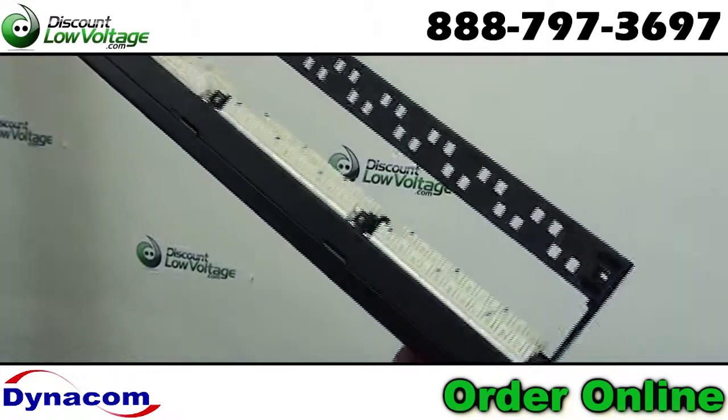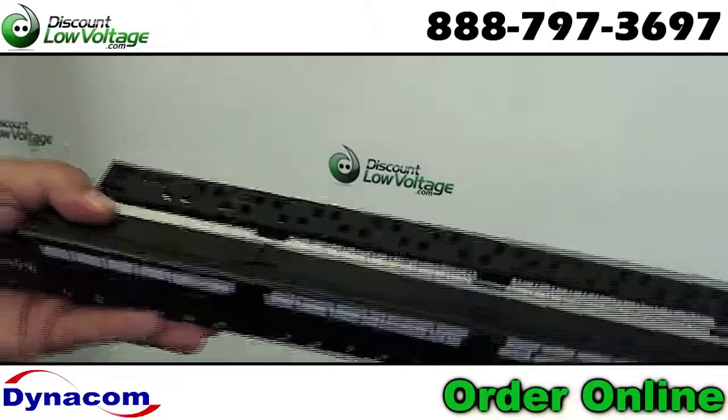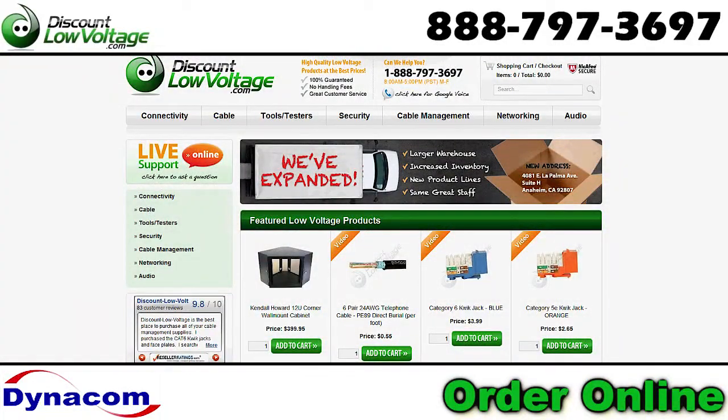Manufactured by Dynacom and contractor selected since 1984. You can order online at DiscountLowVoltage.com.